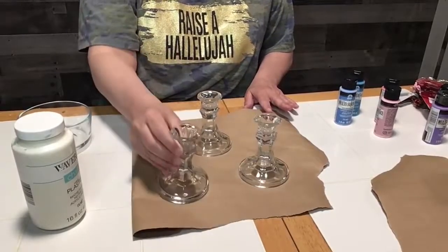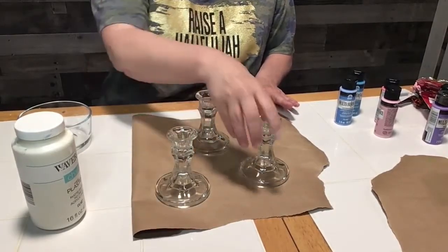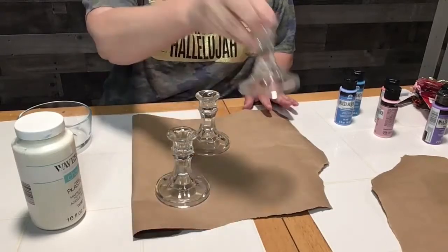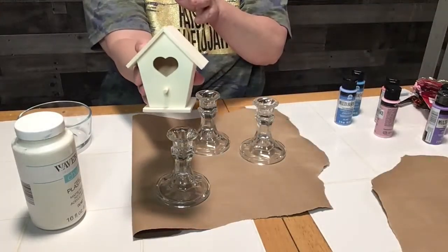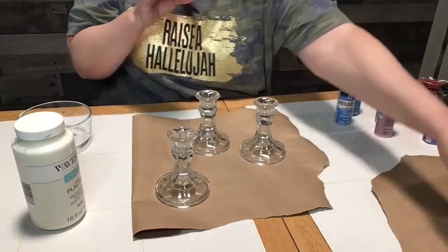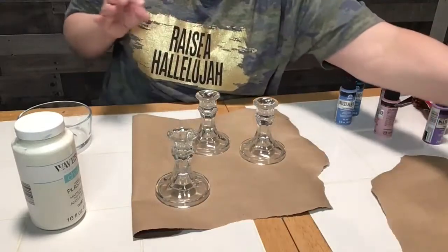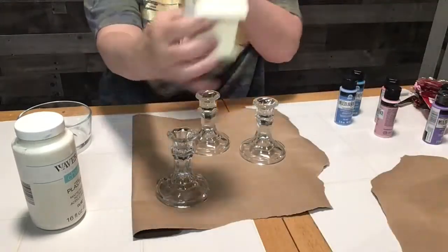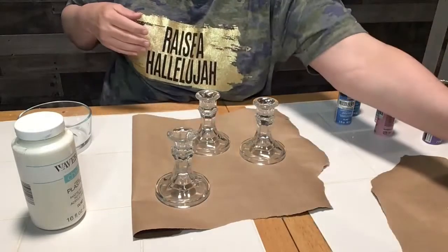We're going to start with these three candlesticks that I had left over from another project. They were only approximately $1.50 a piece and sometimes you can find them at the Dollar Tree. I then used these birdhouses that I did get at the Dollar Tree. They are all really super cute and they are wooden, so they work out really great for this craft.